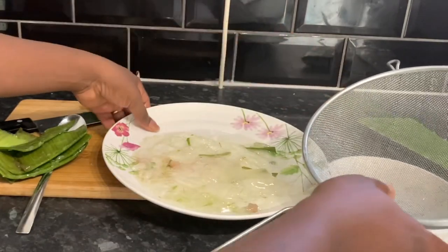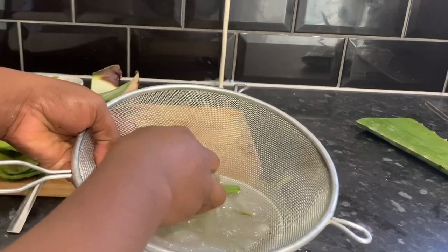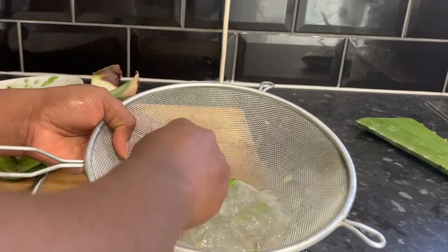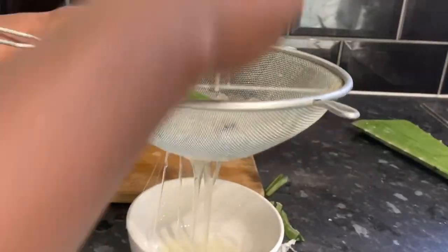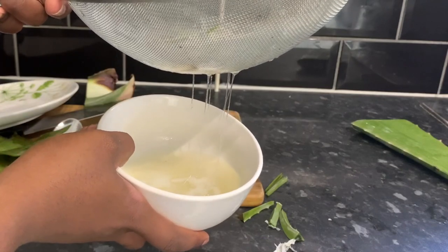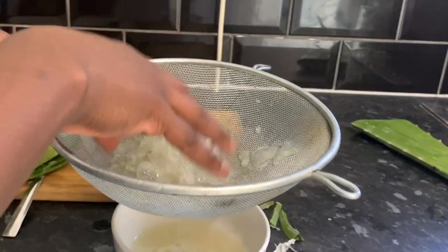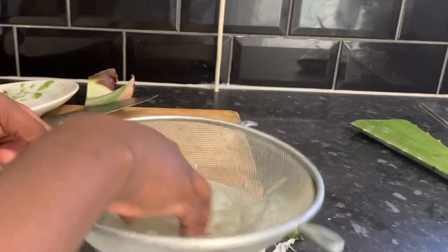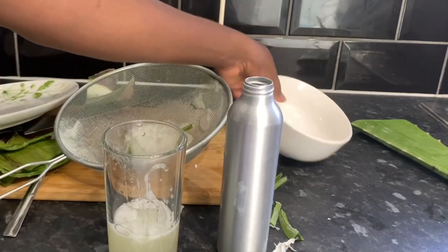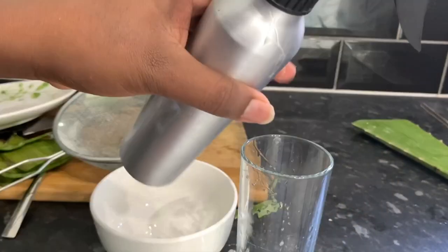Take a bowl and a sieve and put the flesh of the aloe vera into the sieve. Massage it very gently with your fingers to extract the juice. I also found that letting it sit for a few minutes after squashing it with your fingers will allow the juice to come through into the container. I'm now pouring that into my spray bottle — I'll show you exactly how I apply this on my hair later on.